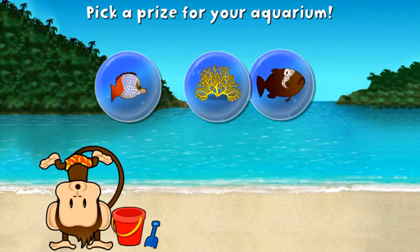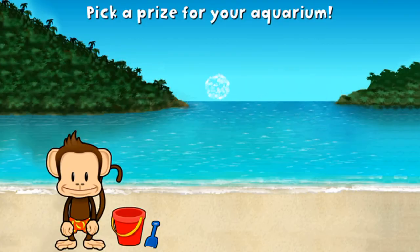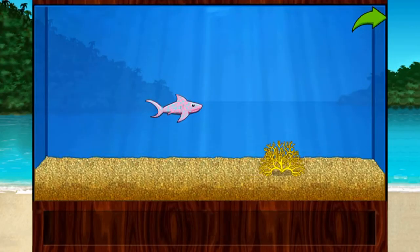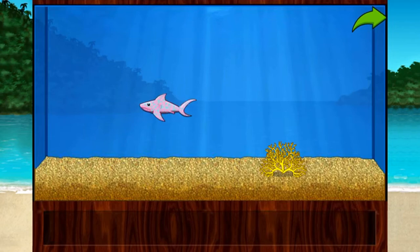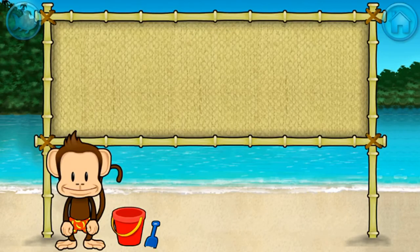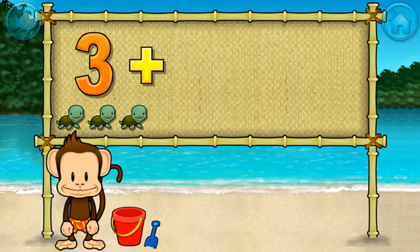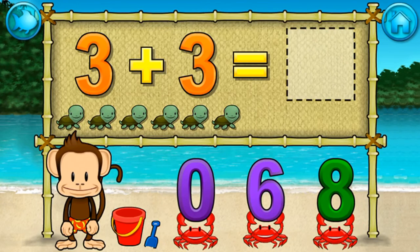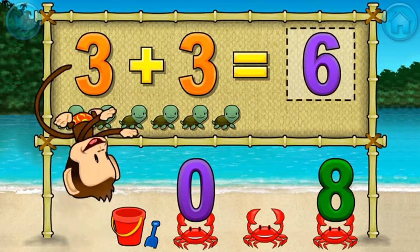You won a prize! Add things to your aquarium by dragging them from the tray. Touch the arrow to get back to the beach. Addition time — three plus three equals six. Spectacular!